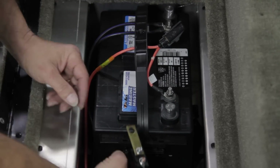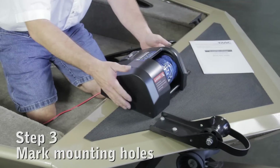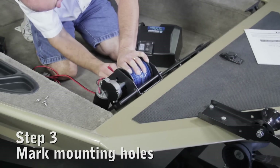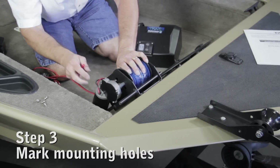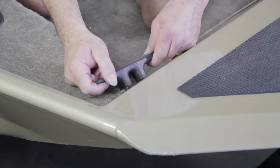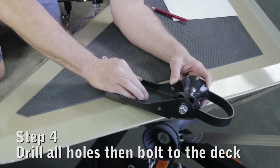Check for a clear path to route the battery wires from winch to battery. Remove the winch cover. Using a marker, mark the anchor roller and winch mounting holes on the deck. Also mark the hole for the battery wire if it is running under the deck. Make sure the winch cover clears everything located on the deck. Remove the winch and anchor davit, drill all holes, then bolt to the deck.